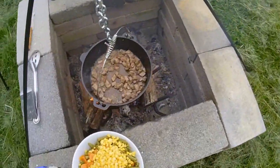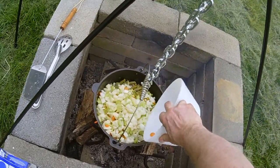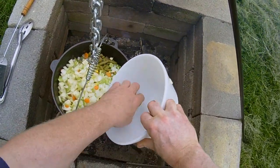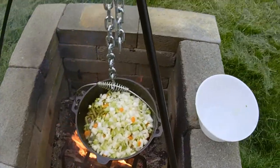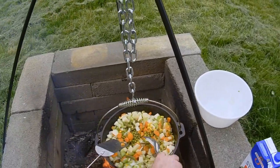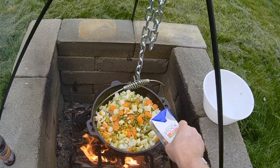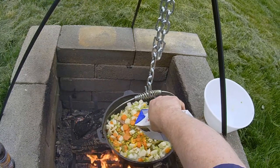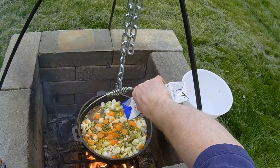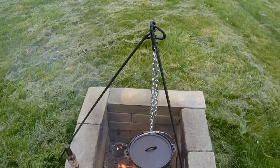Now we're going to take our vegetables — corn, peas, carrots, onions, celery, potatoes, green beans. We're going to give that a little stir, just a little bit. Now we're going to put our stock in here. Put our lid on there. We've got about 35 to 40 minutes — we're going to let that sit like that.